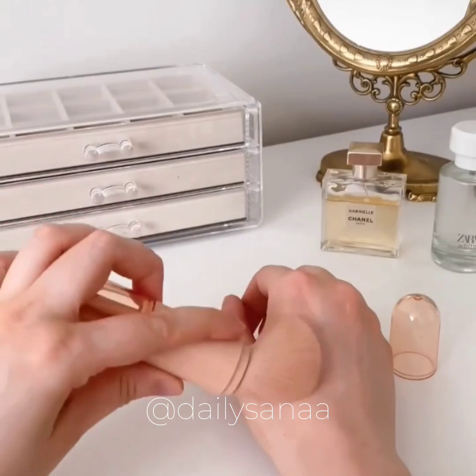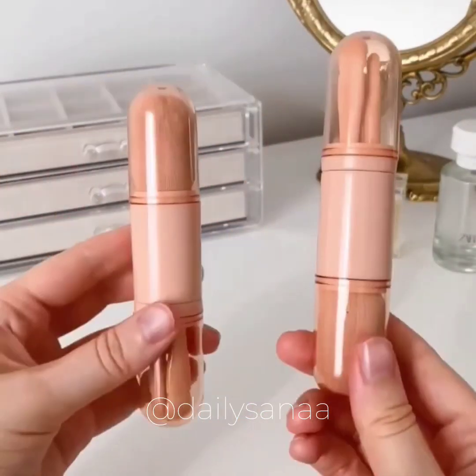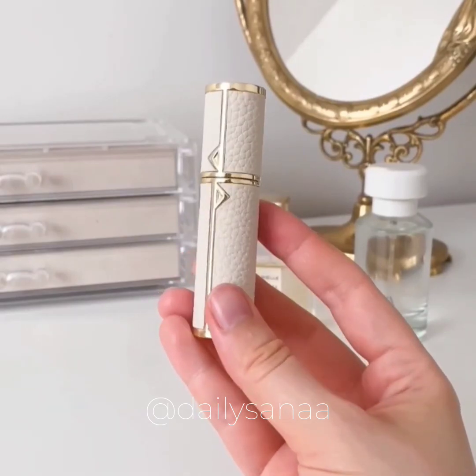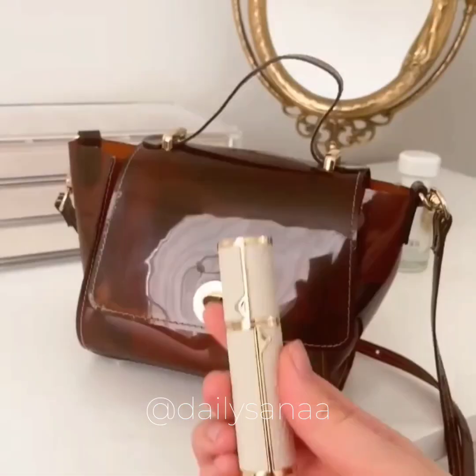This is a travel brush set that contains a big retractable foundation brush and three eyeshadow brushes. It also comes in a pack of two. Second is this small bottle that allows you to pump out any of your favorite perfume into a travel size that's perfect for your carry-on.